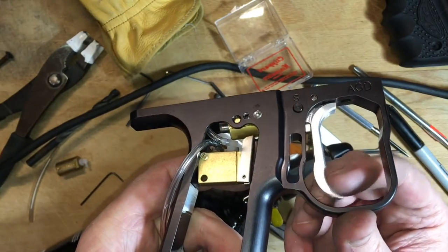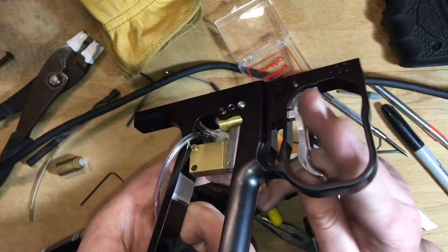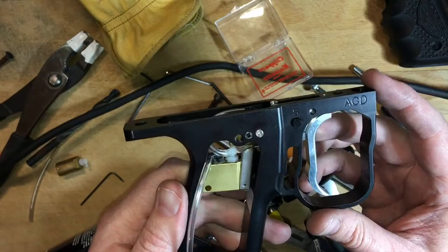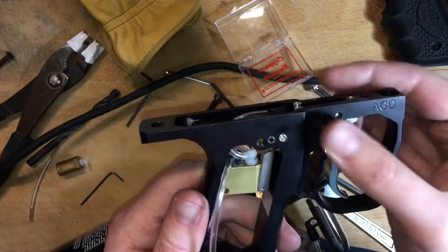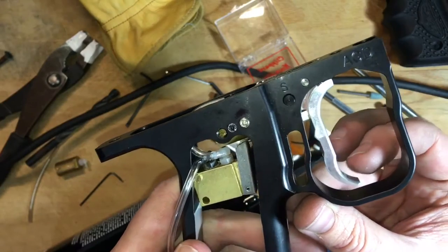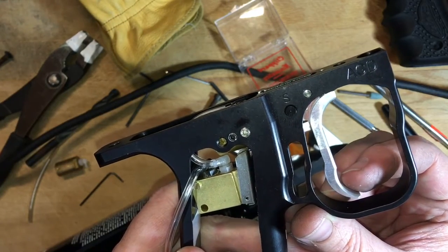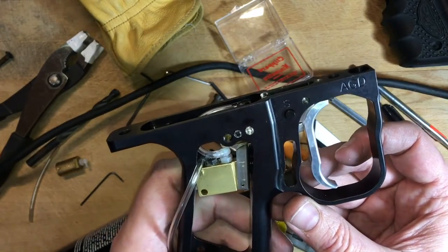Safety off. There we go. I think I'm pretty happy with that. Now you think that we're done here, and we almost are, but the problem we've got right now is that if I pull the trigger, look how far the trigger can go before it bounces back. I only really need to go that far to actually engage the piston. I don't need it to go that far.